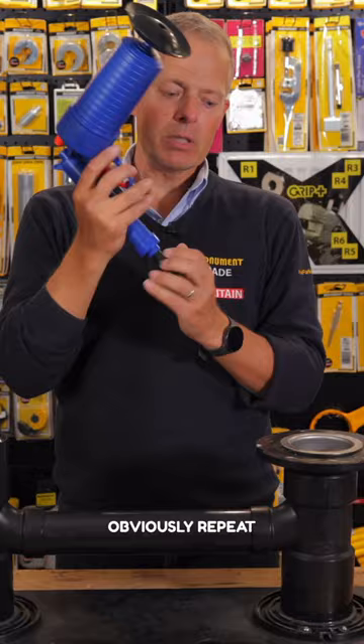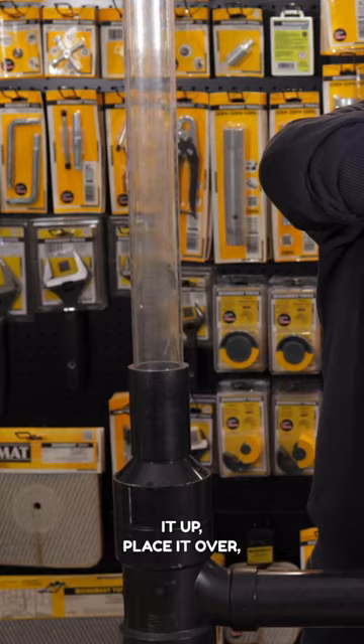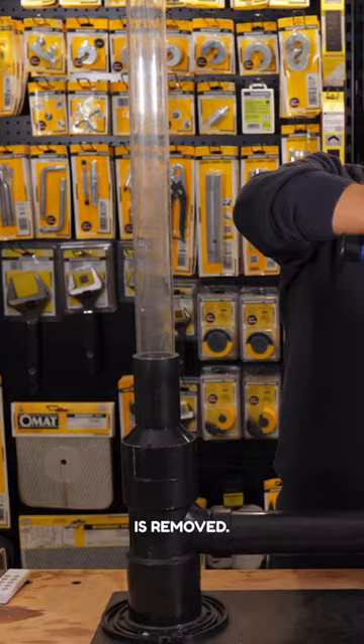You can then obviously repeat it if it doesn't work first time — pump it up, place it over, and keep going until the blockage is removed. Always remember though, read the instructions first.